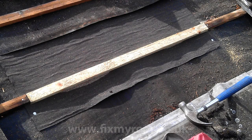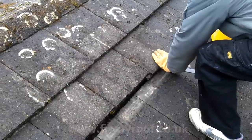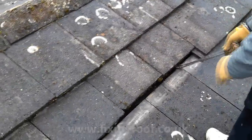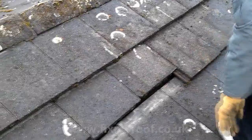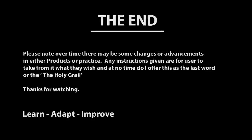Now everything is looking as it should, the tiles can go back on. Just place them back making sure they are seated properly. I find a flat pry bar is the best tool for pulling down the tiles, as it provides plenty of leverage, and any final adjustment of the gaps is easier. Well, once again that brings another project to an end. I hope this video has helped in some way, and thanks for watching.